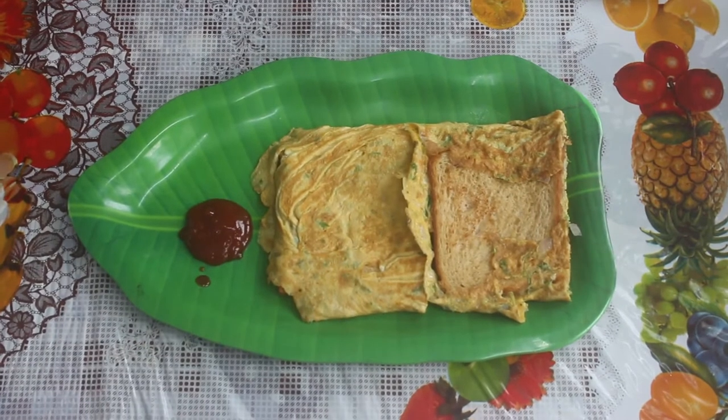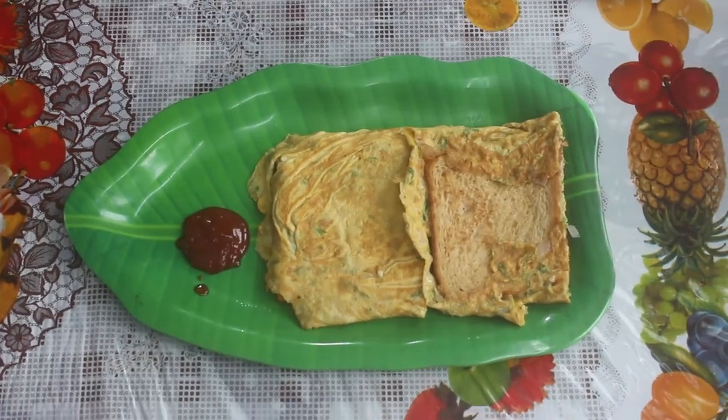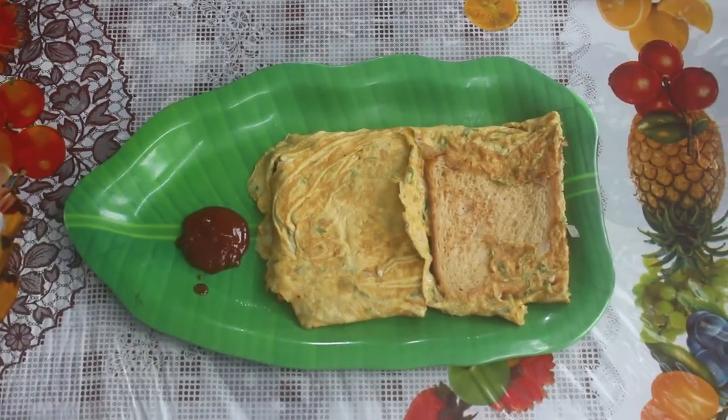Hello everyone, welcome back to Thangamass Easy Kitchen. In the Easy Kitchen, we will try a street food bread omelette plate.